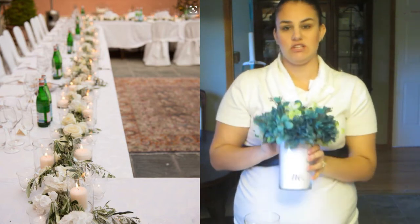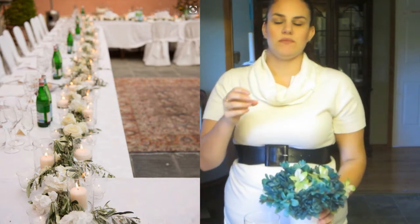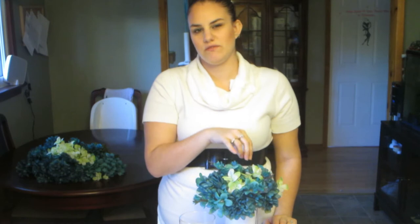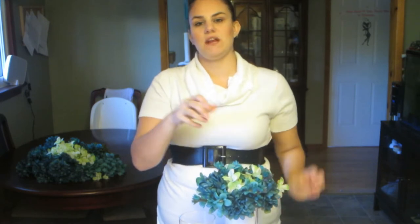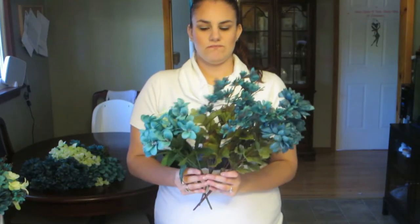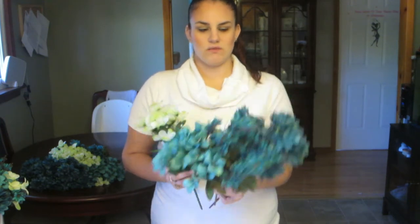I think I'm going to have either six or seven of these, and then in between each one I'm going to have some vines with this type of flower in it, and then tea lights all throughout as well. First, you will need basically four types of flowers - three of the same color and then one pop of color.